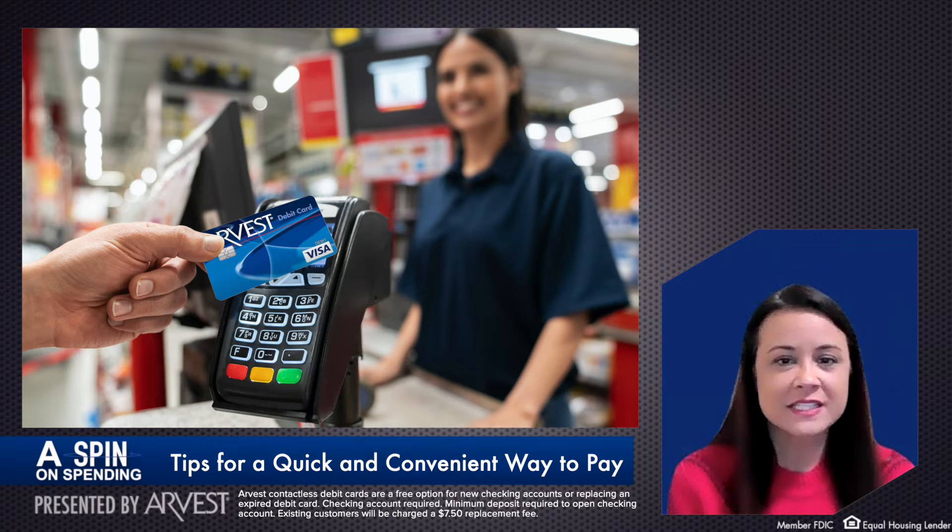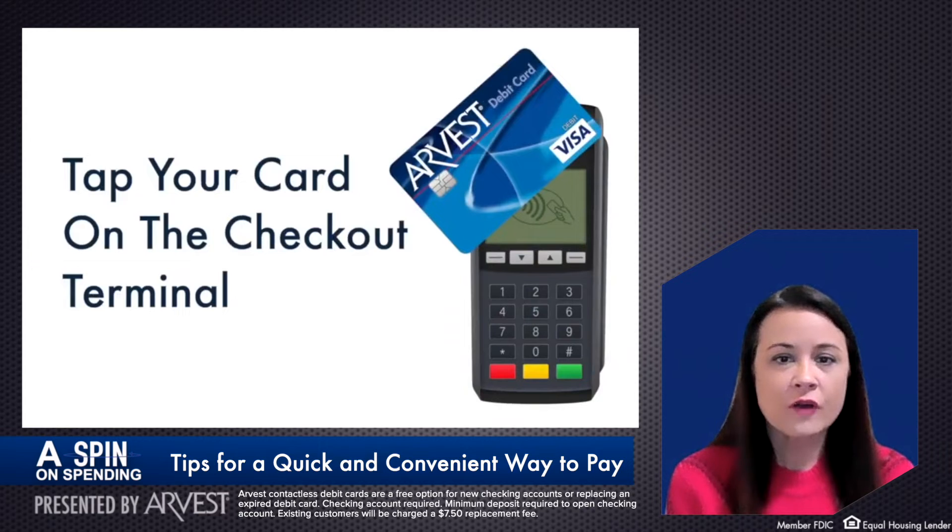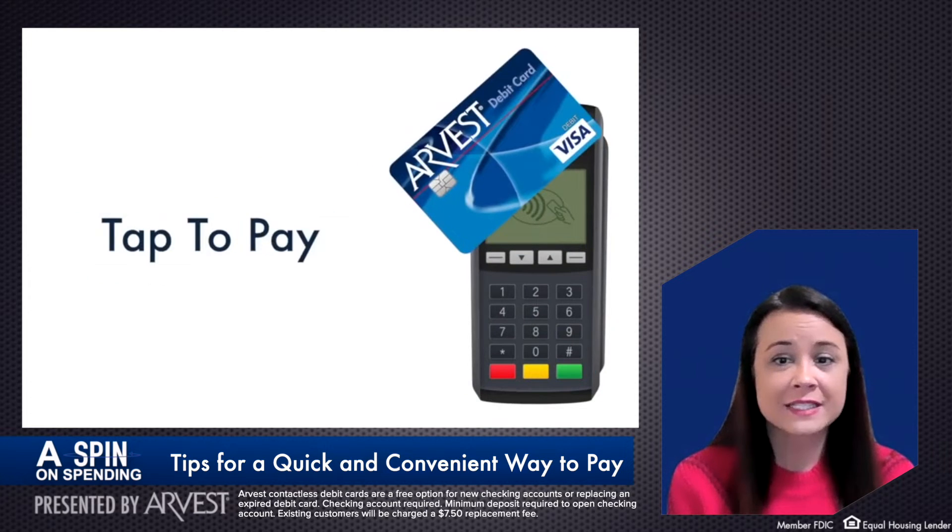These cards provide a cleaner and safer touchless way to check out that's also fast, easy, and secure. When the time comes to pay, simply locate the contactless symbol at checkout, tap your card on the terminal, or hover your card over it for one to two seconds and you're done.